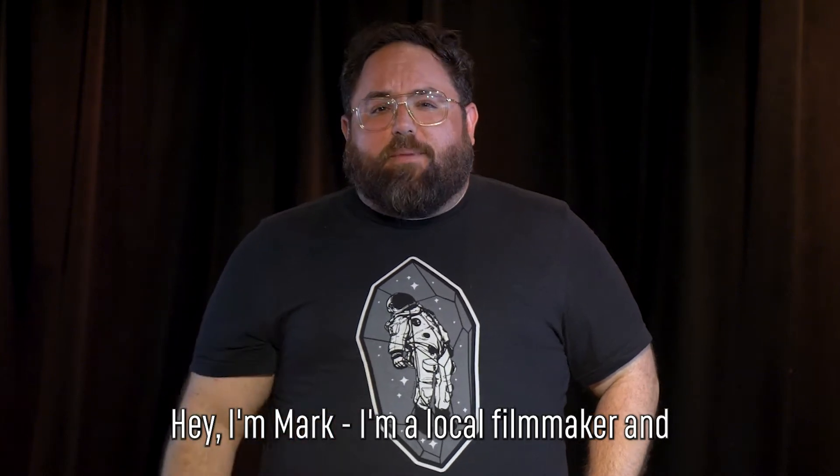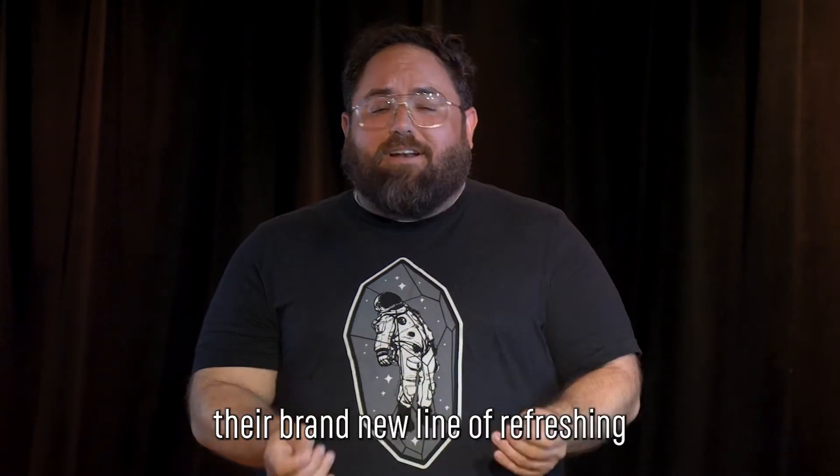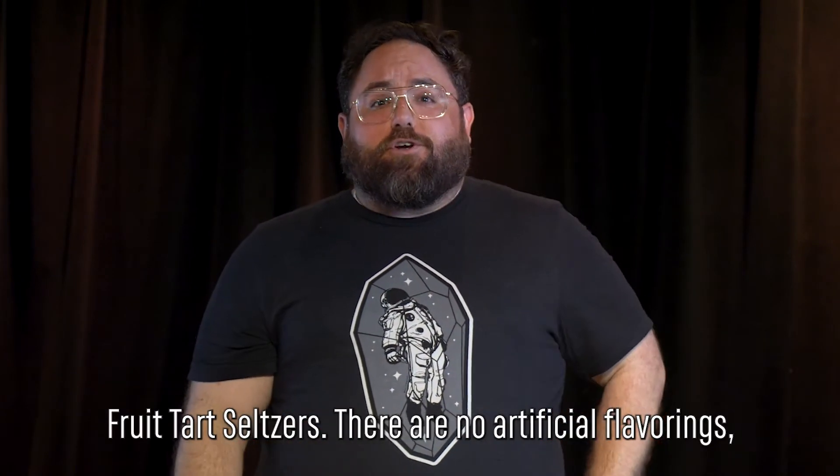Hey, I'm Mark. I'm a local filmmaker and I was recently tasked by Urban Artifact to tell you all about their brand new line of refreshing fruit tart seltzers.